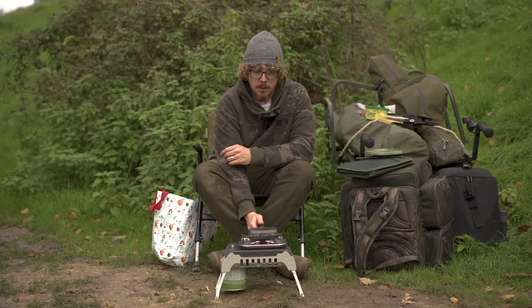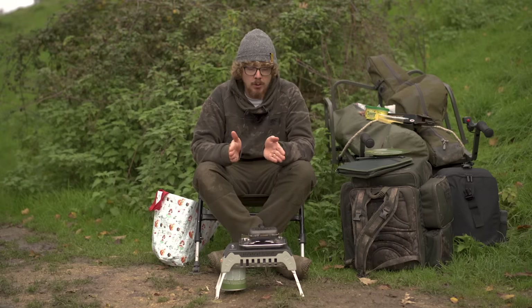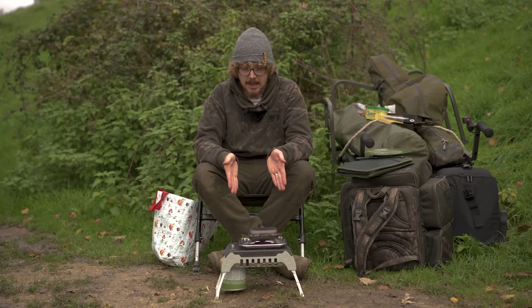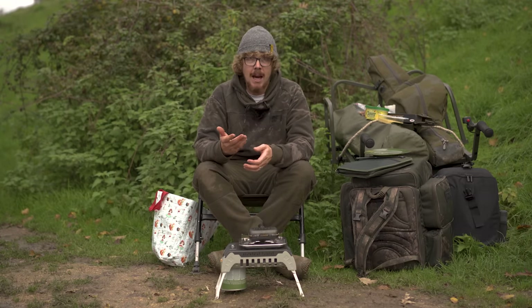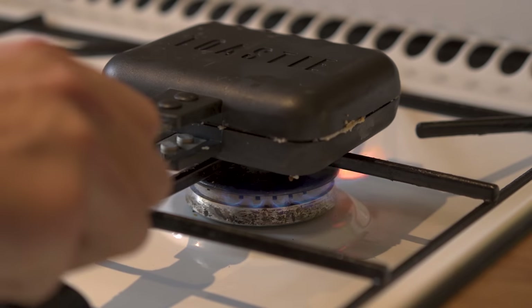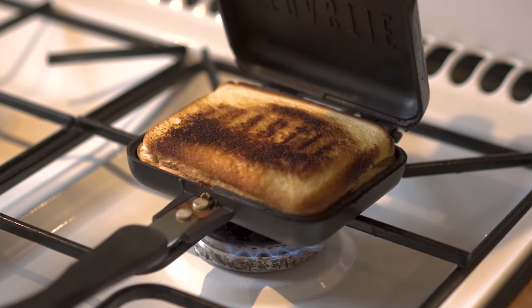Whilst this one's cooking, it's also worth noting that because of the cast aluminium material, this can be used on a whole host of different heat sources. I'm using a standard camping stove at the moment, but fishing stoves will also be fine. I even used it on my hob yesterday back at home, and if you have an electric hob, it will work on that as well. So it can be used on any different heat source.